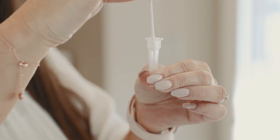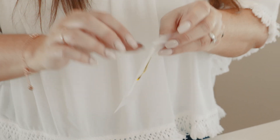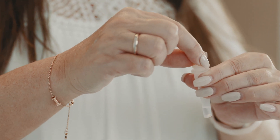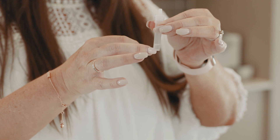While still squeezing the tube, remove the swab and then place it into the waste bag. Attach the cap firmly onto the extraction tube and mix thoroughly by swirling or gently flicking the bottom of the tube.